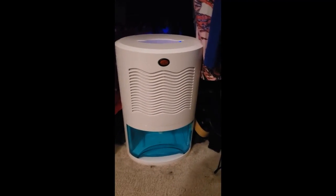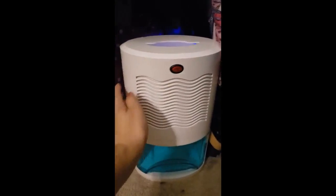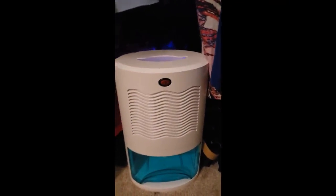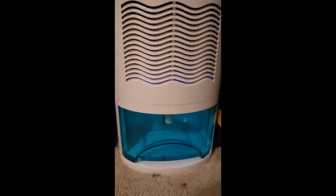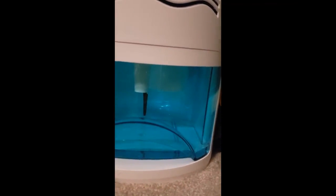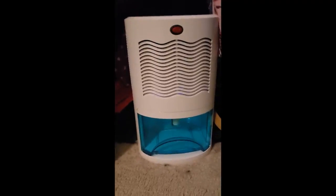This is the dehumidifier in action. It sucks in air here and there are two vents on the side that push the air out. It has this handle right here — it does say not to move it when there's water in the reservoir. I've been running this for about eight hours now and it does have some water in the bottom, probably about half an inch, and the whole bottom is covered. So for a closet that isn't super large, that is a lot of water that it took out just in that time period.